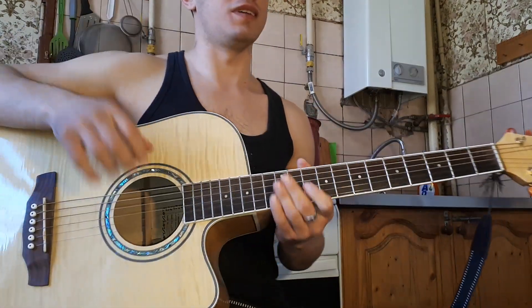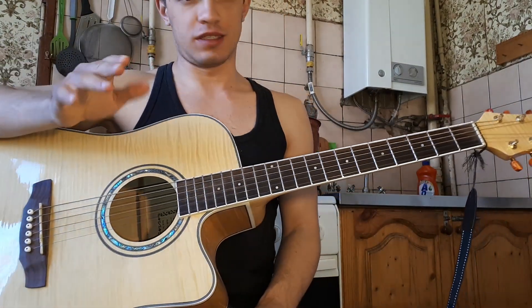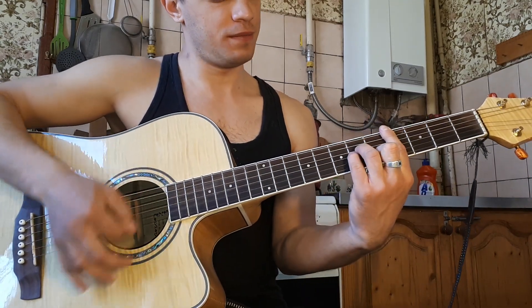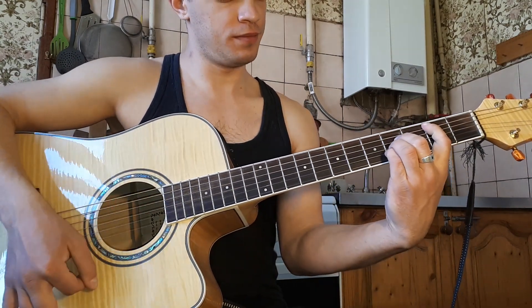Всем привет! Давайте разберем эту песню. Итак, сначала по аккордам. Аккорды в песне всего три: C, B, C, M, A.